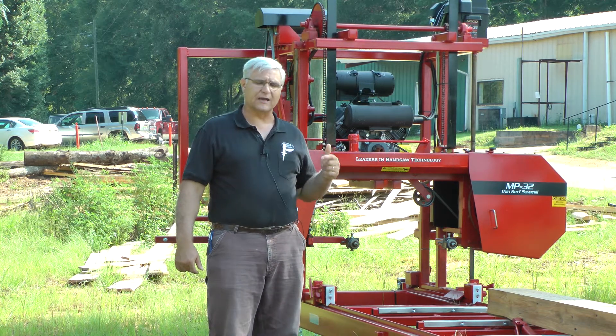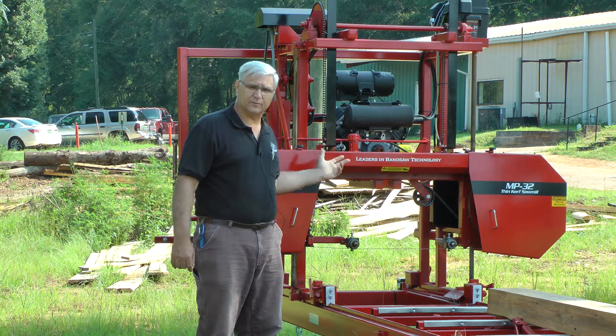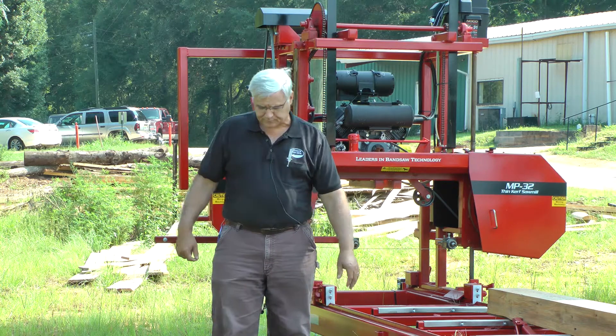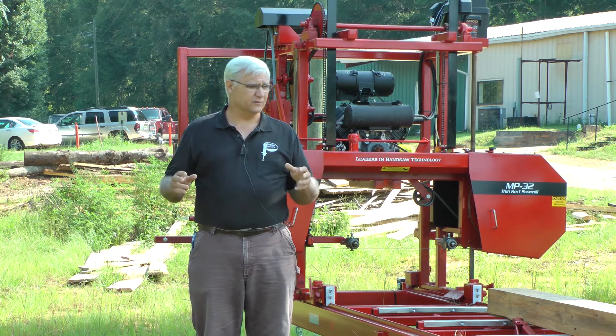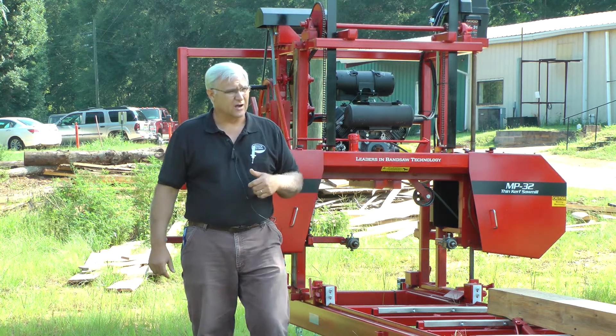I want to talk about blade speed, maybe in two directions: how fast we're turning the blade, number one, and then how fast you saw. I'll give these in generalities, and we'll put a link up where I do a little bit longer and talk a little more specifically about blade speed.